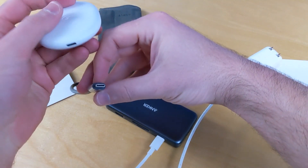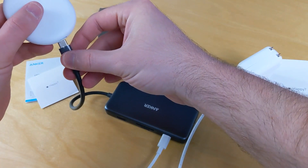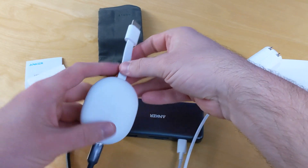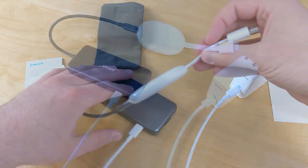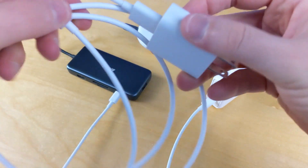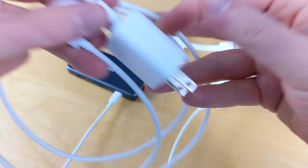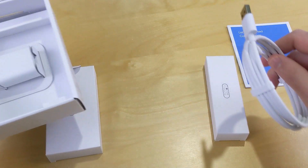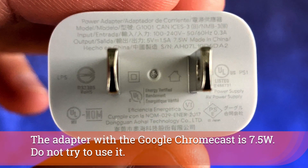The cable already attached to the Anker hub goes directly into the Chromecast as the display adapter. Note that what came with the Chromecast itself is a USB-C to standard USB cable — you won't really be able to use that with this specific setup, but you can look at other PowerCubes.